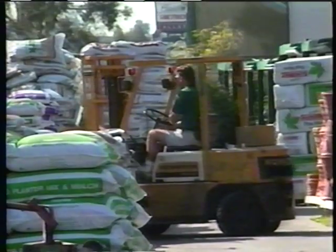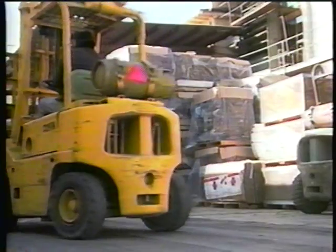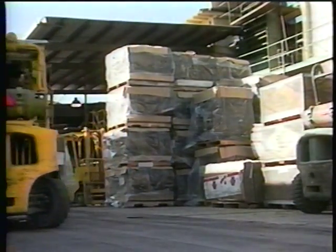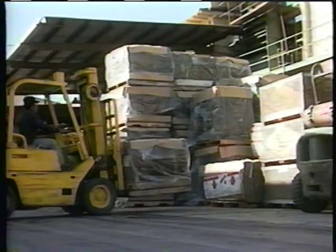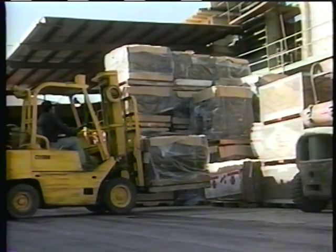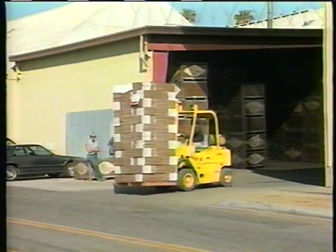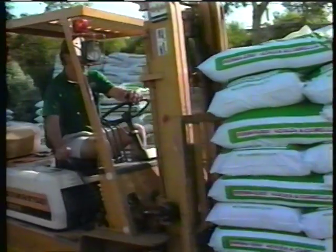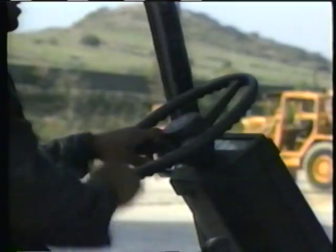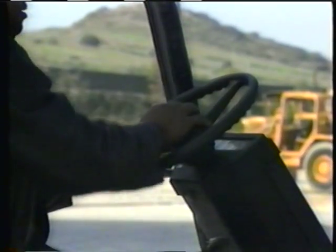Be particularly careful when maneuvering in congested or tight spaces. When carrying a load, lift it about four to six inches off the floor and tilt the mast back slightly to stabilize the load. The load resting on the mast will prevent it from moving or falling. If the load is high and blocks your vision, drive in reverse. While driving, keep your arms, head, and legs inside the vehicle.